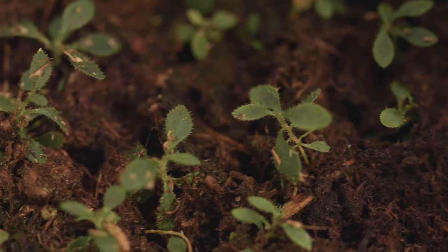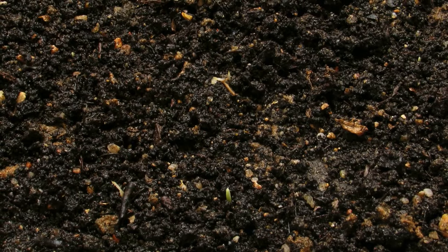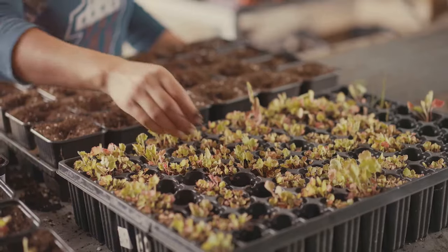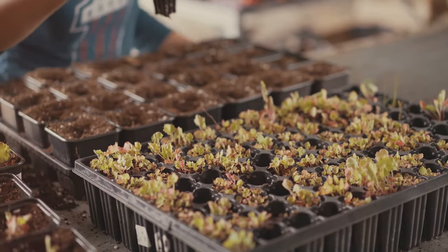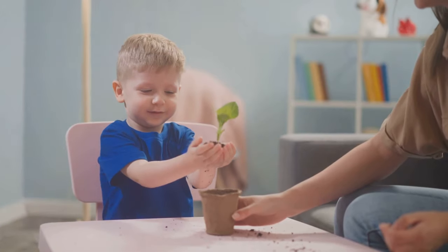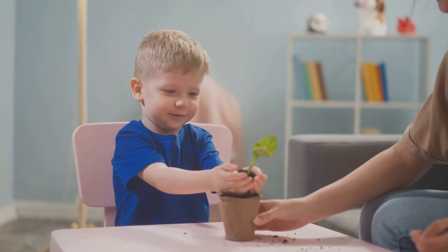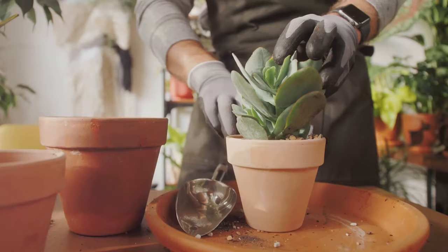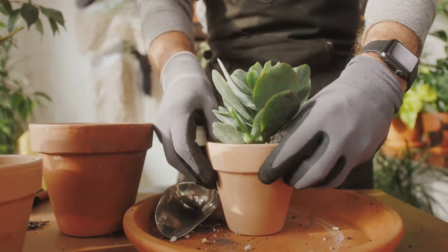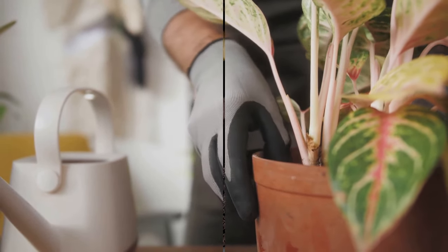After planting, place your cutting in a warm, bright location, but out of direct sunlight. Keep the soil consistently moist, but not waterlogged, as this could cause the cutting to rot. In a few weeks, your cutting should start showing signs of growth. New leaves are a good indication that roots have developed. Once your plant is well-rooted and growing strongly, it can be transplanted to a larger pot or directly into the garden depending on the species. And there you have it — a new plant from a cutting, a simple and satisfying way to expand your garden and share your favourite plants with friends and family.